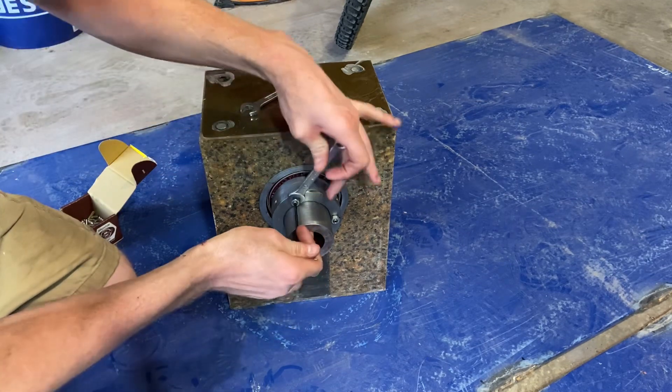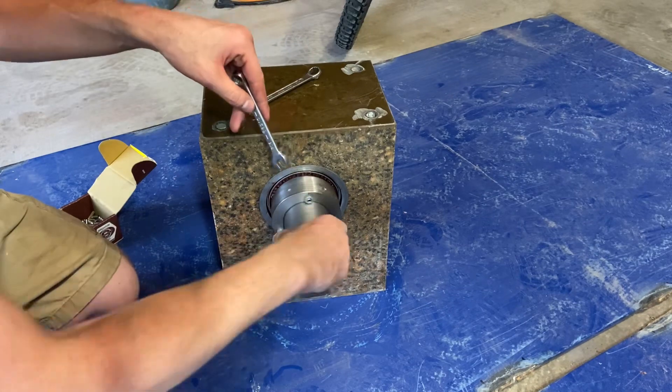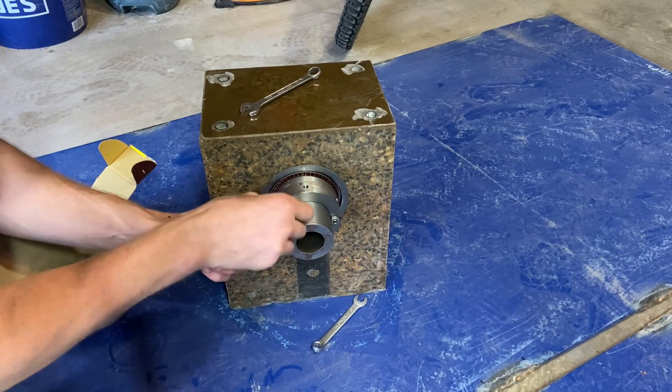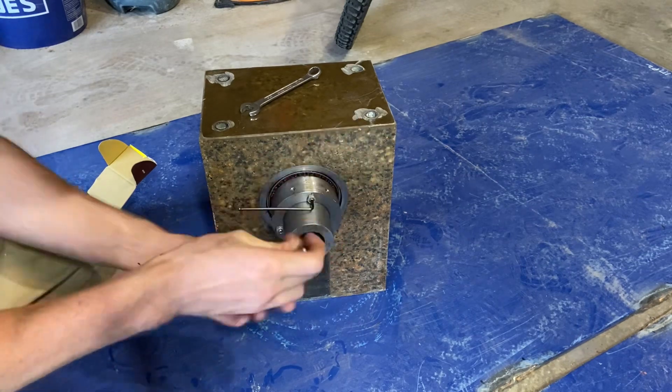Alright, well a ton happened the last two weeks. I'm just going to finish showing the assembly of the headstock spindle here, and then I'll be dropping wrenches until the next video. Have a great rest of your week.